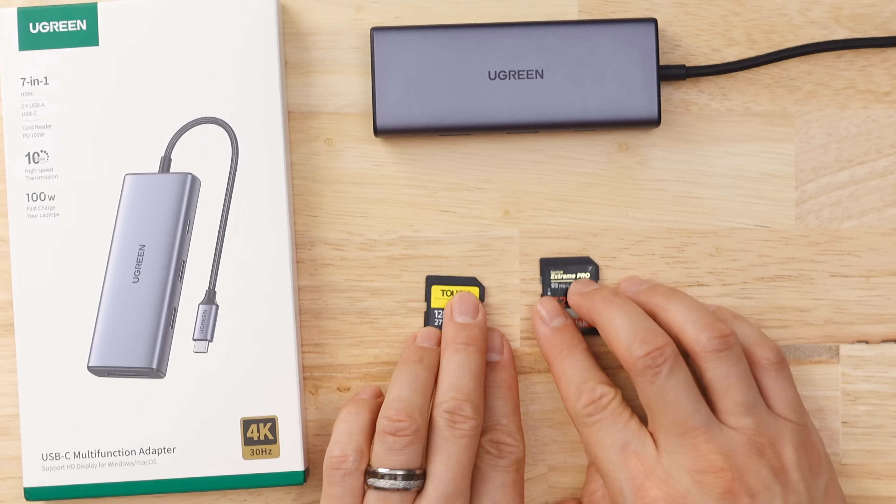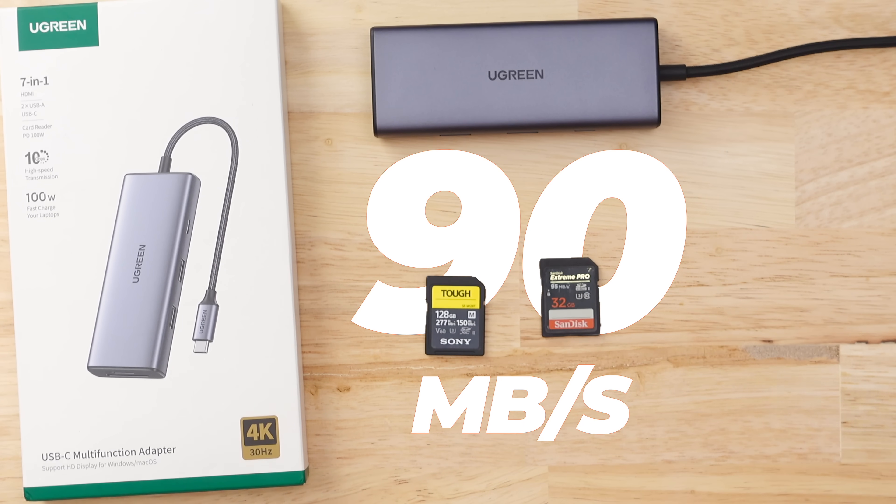The last concern I have for this product, again, has to deal with these SD cards — data transfer speed is at 90 megabits per second.